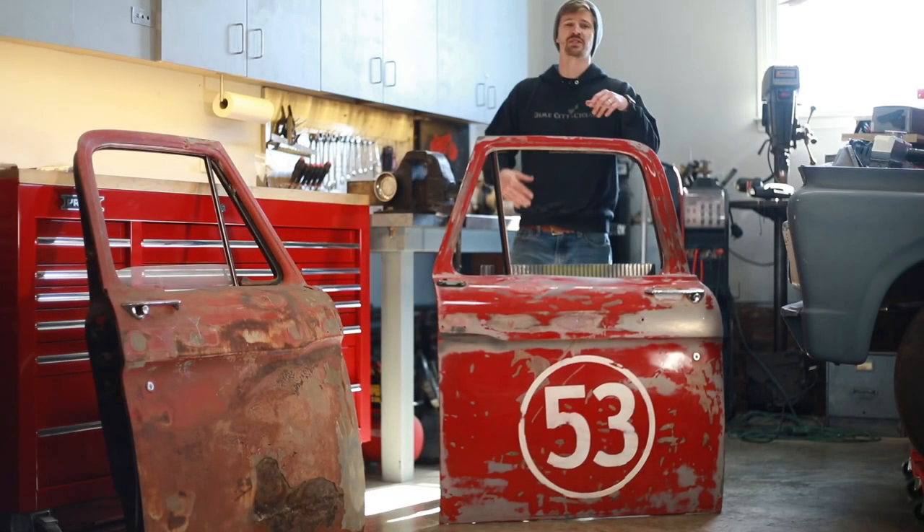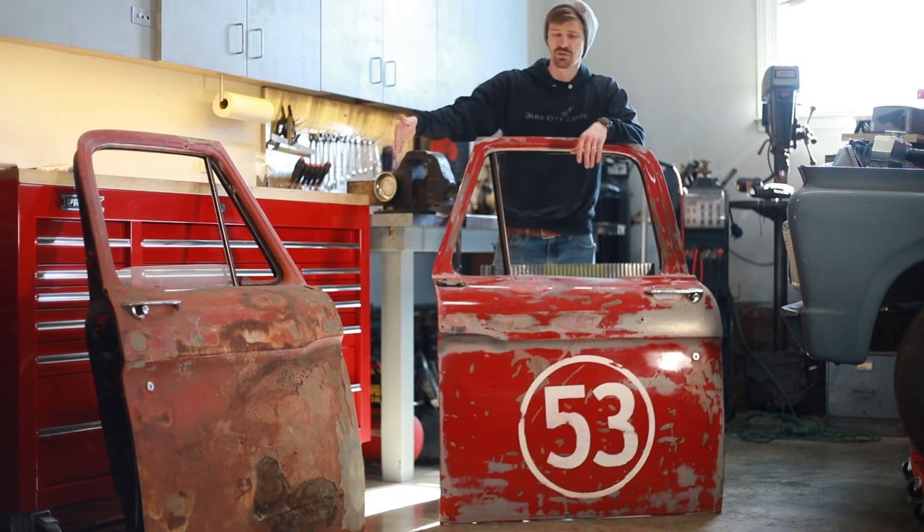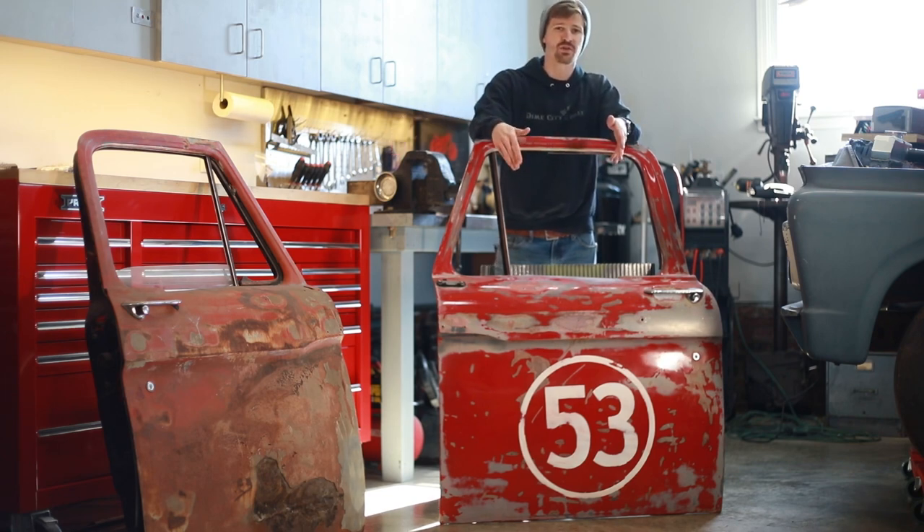What's up guys? My name is Seth and you're watching Petro 360. Today we're going to go through the steps of turning an old rusty door into a little piece of artwork.